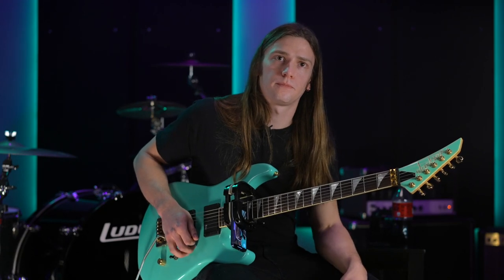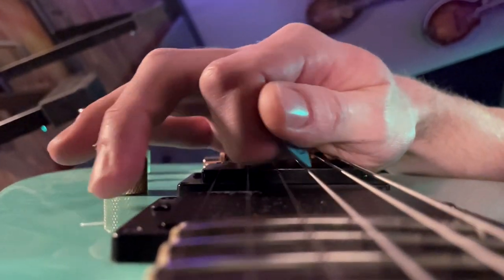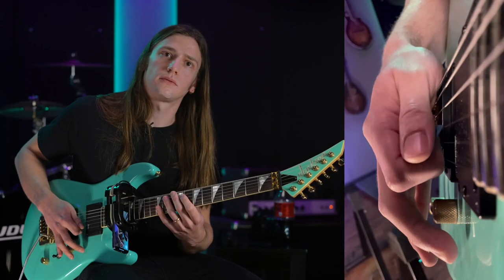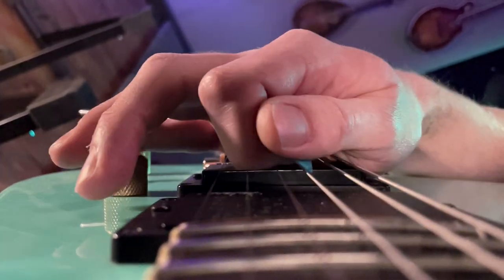Now that looks really smooth, and what's interesting is I don't see any arm anymore when you do that, which is cool. Do that again. Yeah, it looks more wrist sideways rather than arm. I think the economy stroke is like wrist sideways, but the alternates are still kind of up and down.